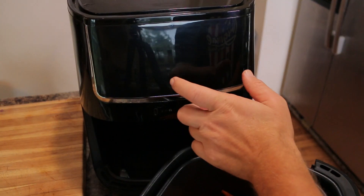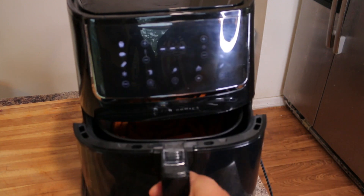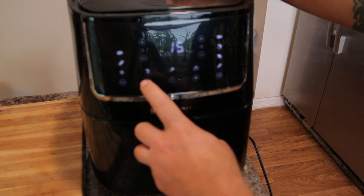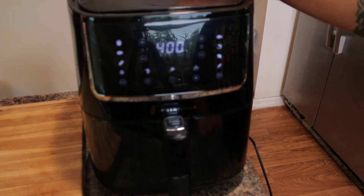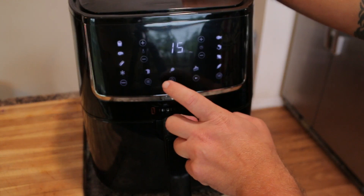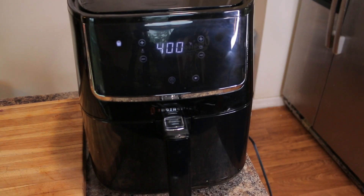Alright, I'm just going to hit the power and put my basket in. Now we're going to select the regular preset french fry setting, which will give 15 minutes at 400 degrees Fahrenheit. I'm going to hit the play button and it's started. Now in about 8 minutes I'll come back and give them a little toss, just to move them around, and then we'll finish them.